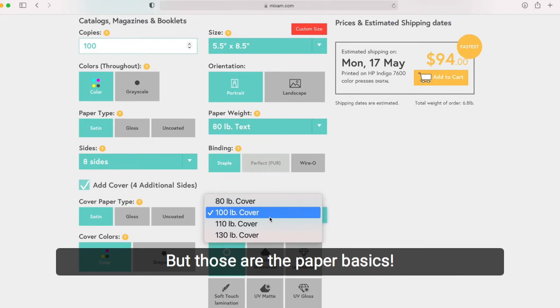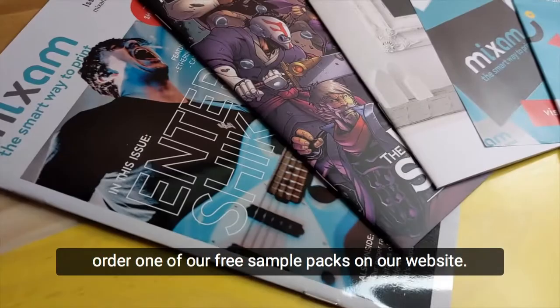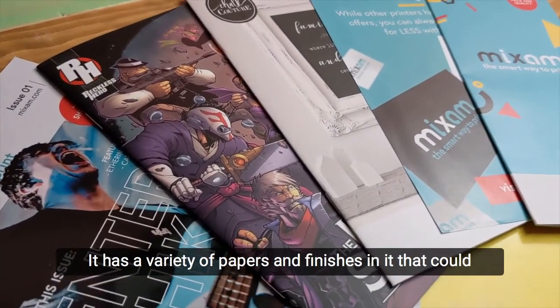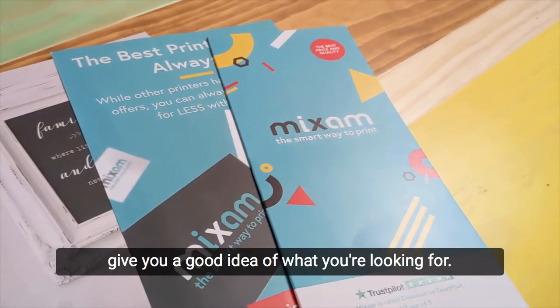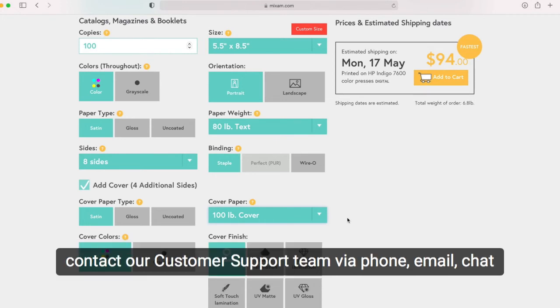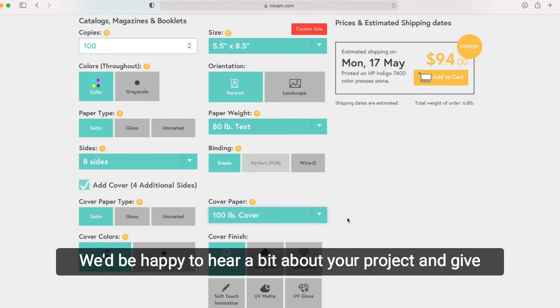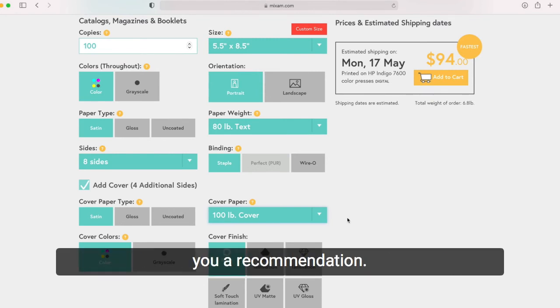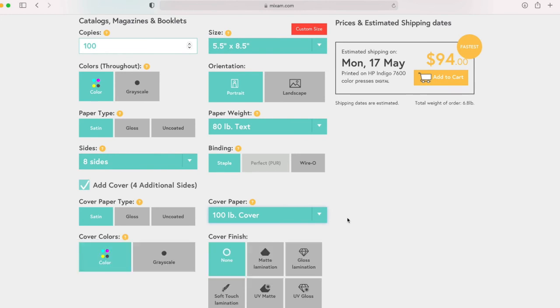But those are the paper basics. If you want to see the real thing in person, you can always order one of our free sample packs on our website. It has a variety of papers and finishes that could give you a good idea of what you're looking for. If you have any questions, you can contact our customer support team via phone, email, chat, or a message in the messages tab of your order. We would be happy to hear about your project and give you a recommendation. There is your crash course in paper weights and paper types. Until next time.